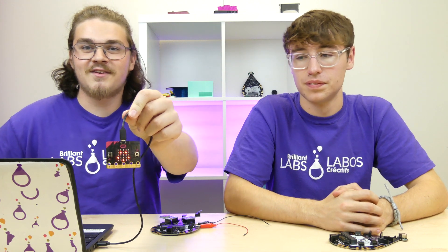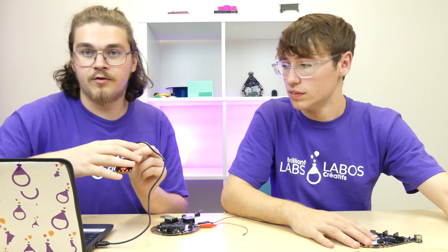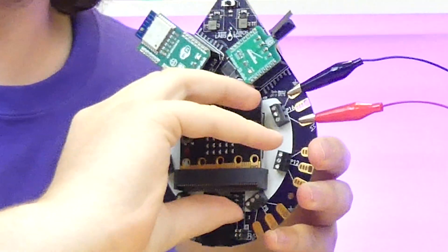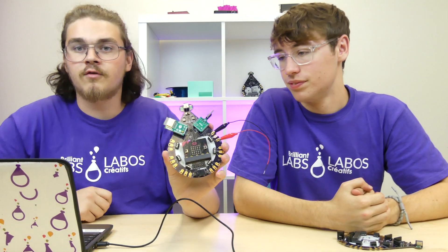Now on the micro bit you can see there is a smiley face. So I'm now going to unplug it from the computer. Now we're going to plug our micro bit into the b-board — boom, it's in there.